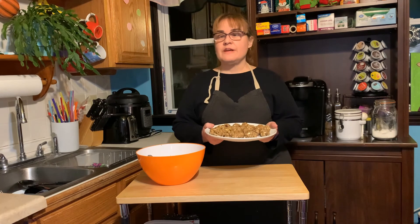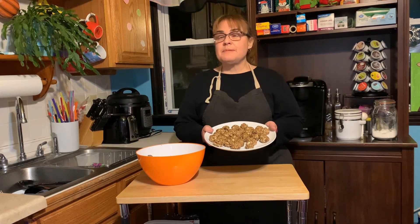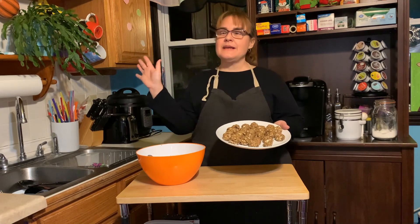I just finished rolling all the bird seed mixture into balls, so there's only one step left to do — enjoy! I hope you have a great week. See you again next week. Bye.